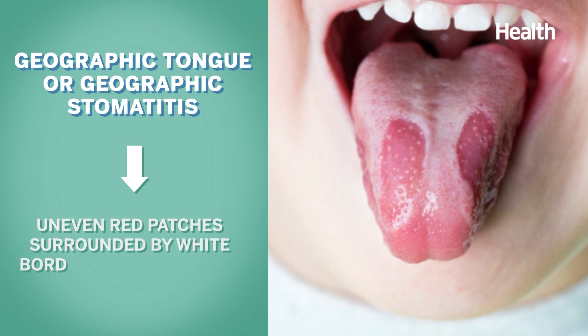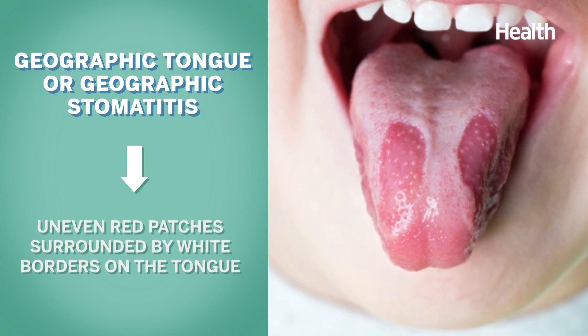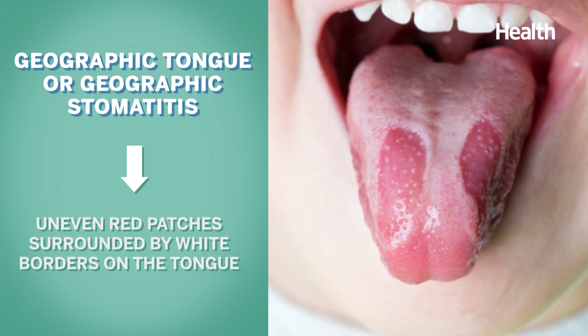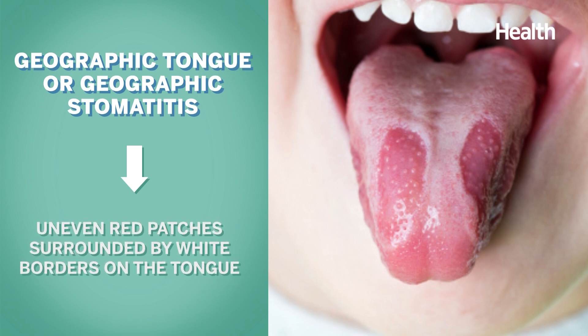There's also a condition called geographic tongue, or geographic stomatitis. Geographic tongue is a benign condition, but we don't know what causes it. It looks like the silver lining on a cloud, but in the shape of continents on the tongue or mouth. They can move around, which is why it's called migratory.